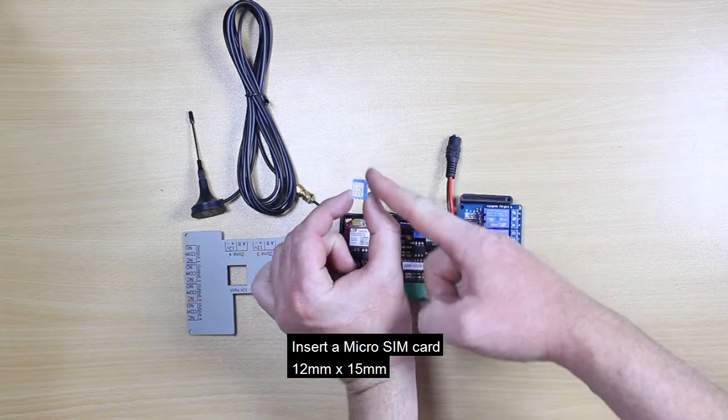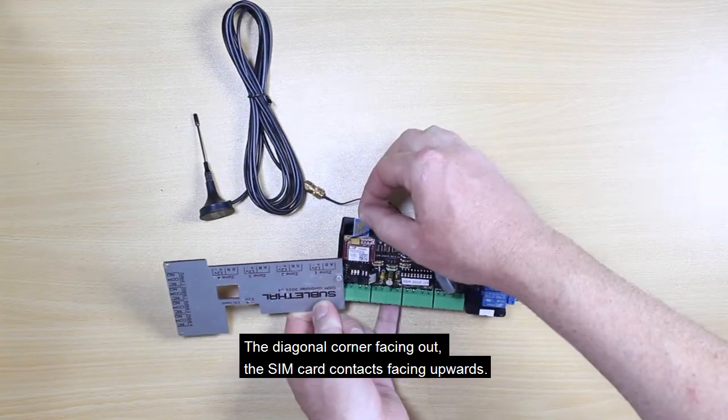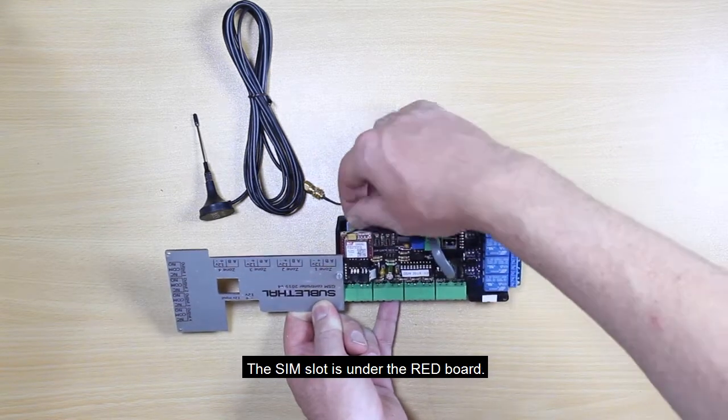Insert a micro SIM card, 12 by 15 millimeter, with the diagonal corner facing out and the SIM card contacts facing upwards. The SIM slot is under the red board.